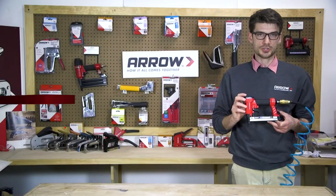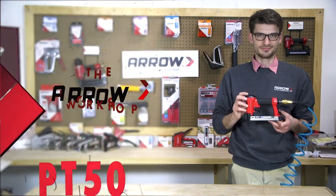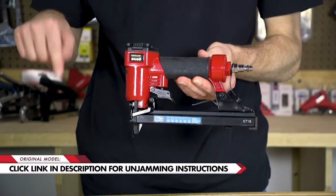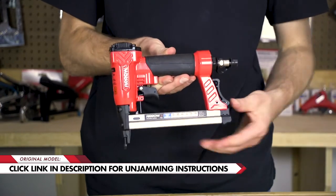Hi, welcome to the Arrow Workshop. Today we're going to show you how to clear a jam from your PT-50 pneumatic staple gun. This tool was recently upgraded. If you have the original model, click the link in the description below to learn how to unjam your tool. But if you have the new model, keep watching.